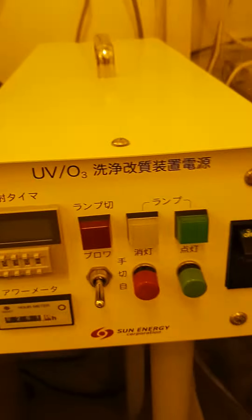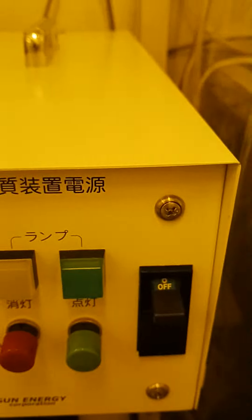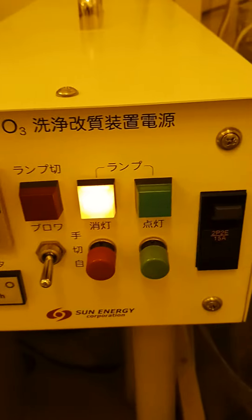This is part of this machine. Now I am talking about how to use it. First, turn on the switch — this is the switch. So now the switch is on.